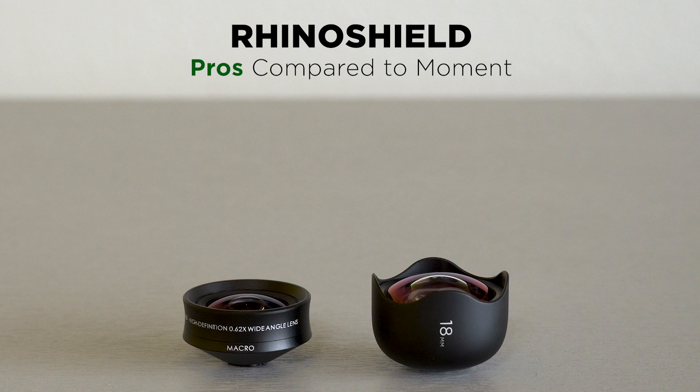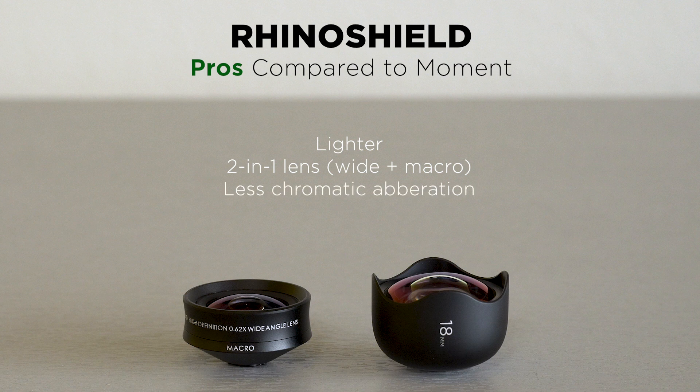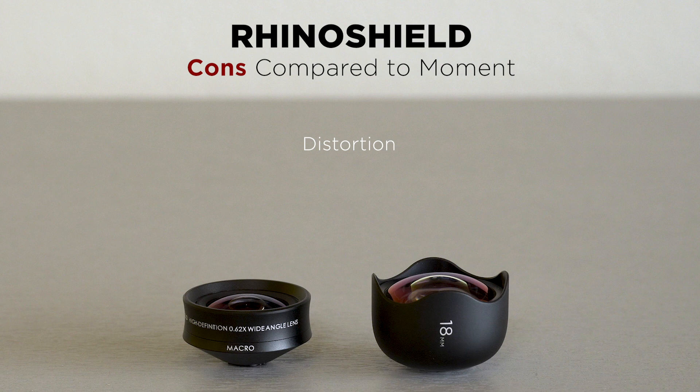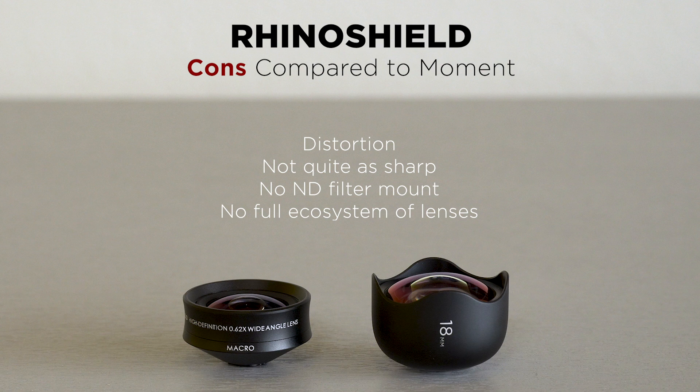So who is the winner? Let's go over the pros and cons. For the Rhino Shield, the pros are: it's lighter and would work well on a gimbal; it's a two-in-one lens covering wide and macro for one cost; in my testing it had less chromatic aberration; and it's more affordable — currently about 30% less than the Moment lens. The cons compared to Moment are: it has distortion; it's not quite as sharp in the center; it does not have an ND filter mount, which is a big deal for video; and there's no large ecosystem of lenses.